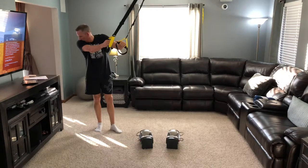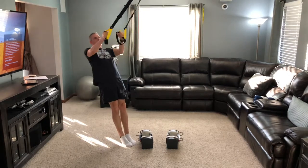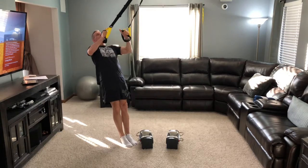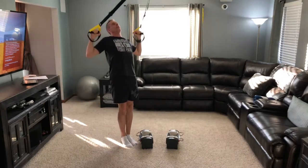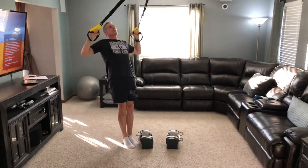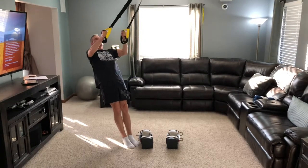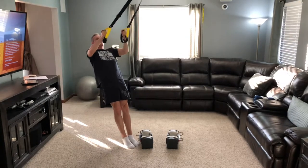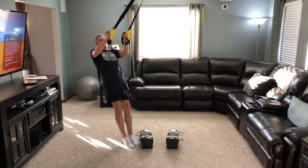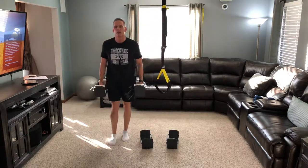Here we go — feet together, working the upper back. One, three, four, five, six, seven, eight, nine, ten. Alright, right into our shrugs.